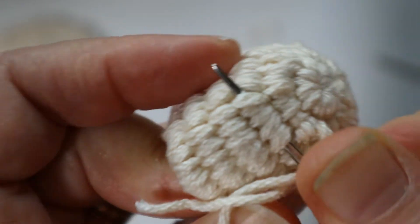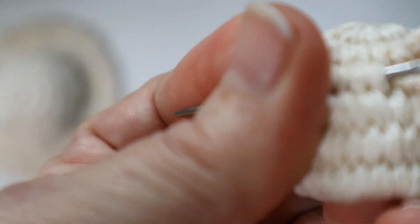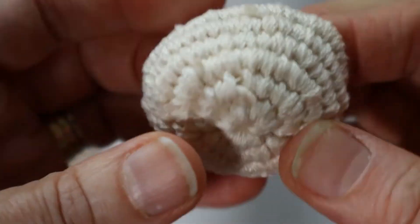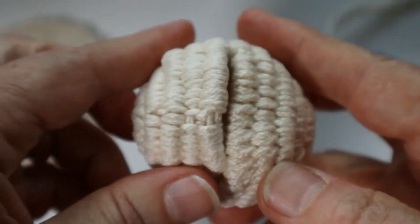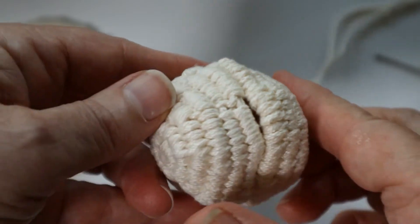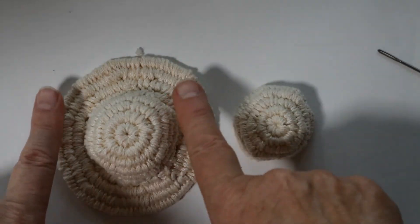I'm using cotton yarn — I think it's called 24/7 from Lion Brand — and this is a number four medium weight yarn, so you end up with a very sturdy hat. Pop it back right side out and there's the top of the hat done. Now I will warp up the brim.